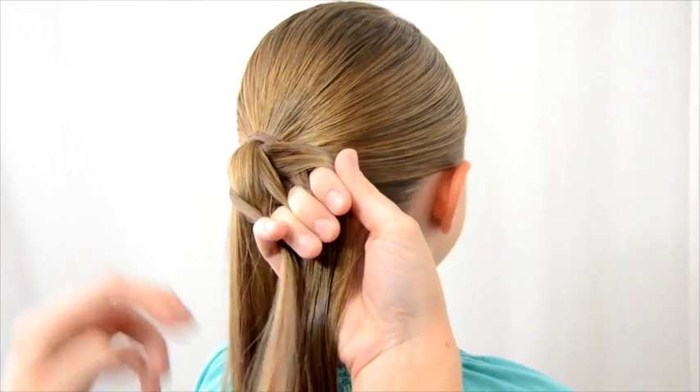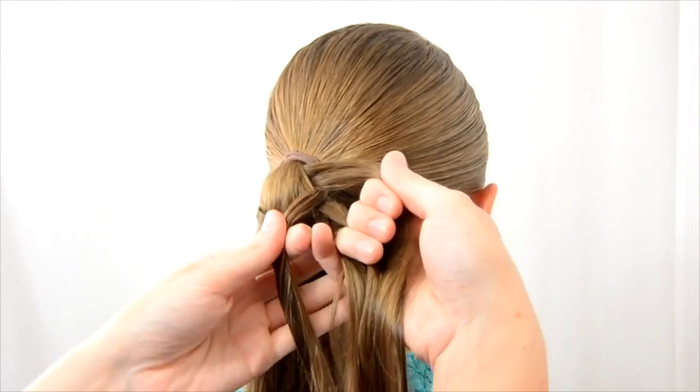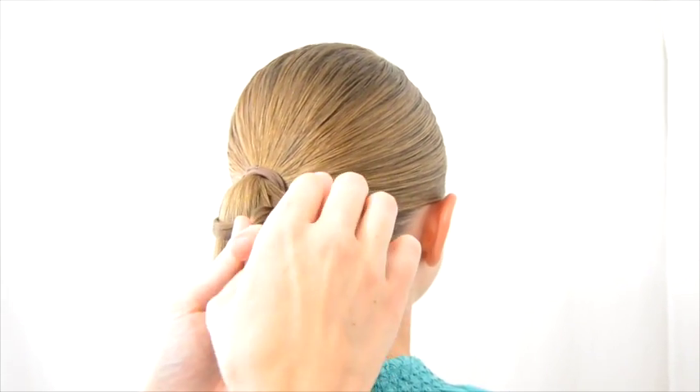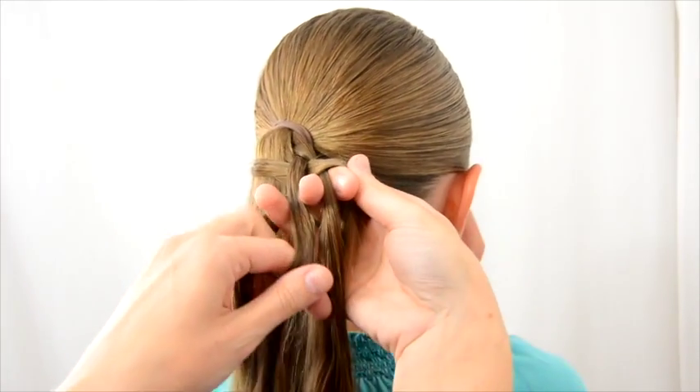You're going to add it to this section here. Then you're going to pass these back to your left hand, but you don't add hair this time. You're going to pull it back over here into your right hand.